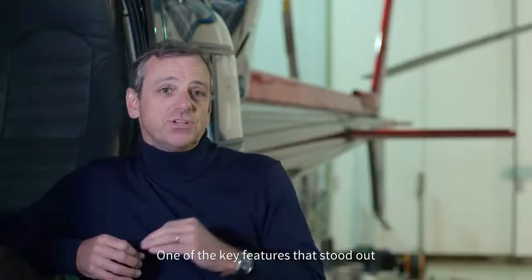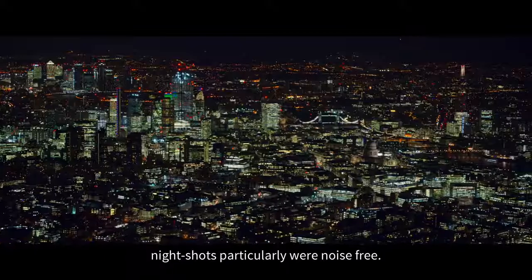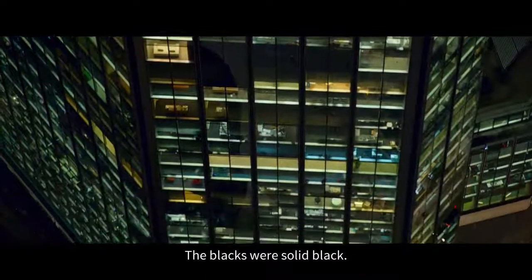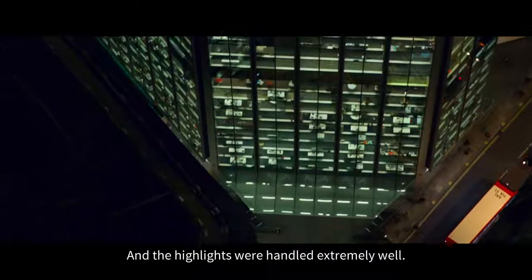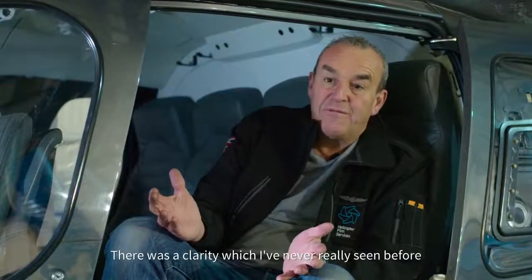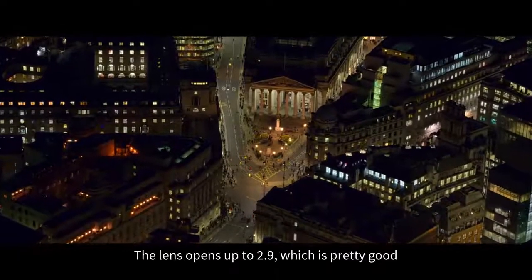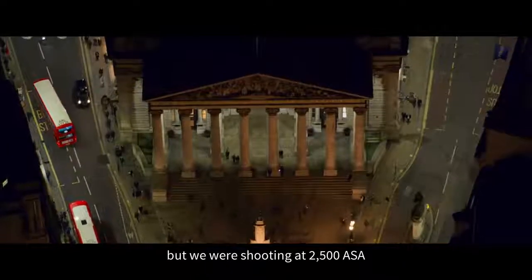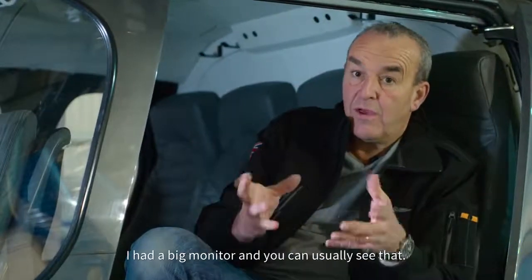One of the key features that stood out was the native ISO of 2500. Night shots particularly were noise free — the blacks were solid black, there was no noise, and the highlights were handled extremely well. There was a clarity which I've never really seen before from other cameras when we shot at night. The lens opens up to 2.9, which is pretty good, but we were shooting at 2500 ASA and I couldn't see any noise at all, even on a big monitor.